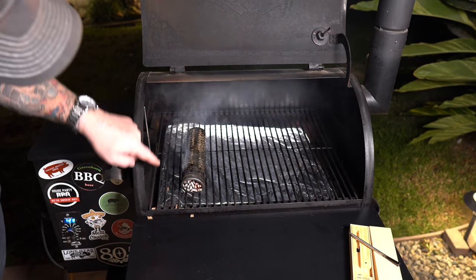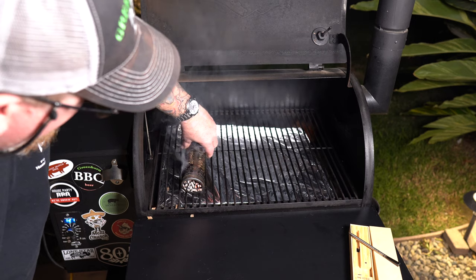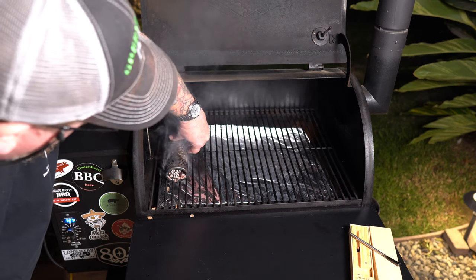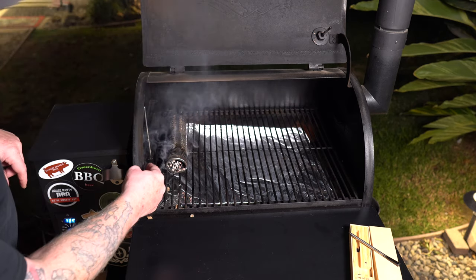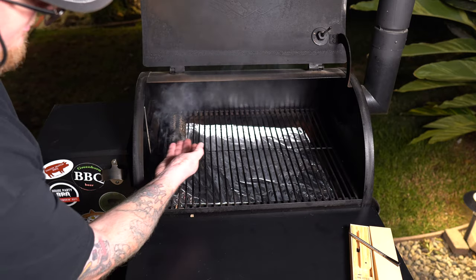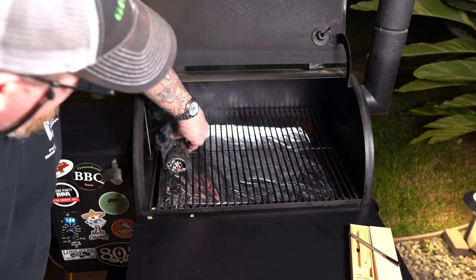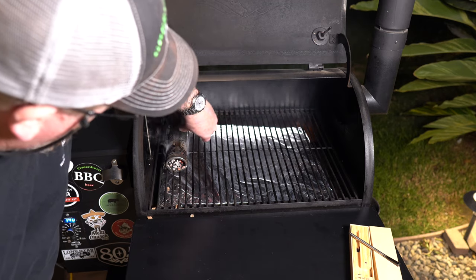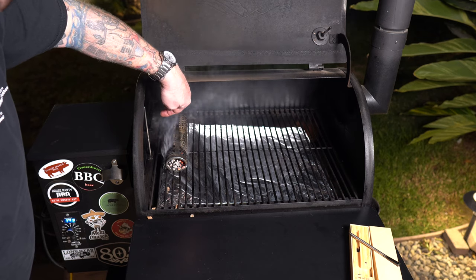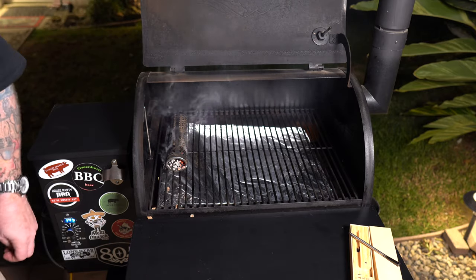That smoke tube is now smoking away really, really nicely. Since my exhaust is on this side, I'm going to keep it over here on the left side. The theory I have is that the smoke will travel toward the exhaust — I think it's a pretty solid theory. So I'm going to put this all the way over and make sure I stay a couple inches from that temperature probe. Let's go get the meat.